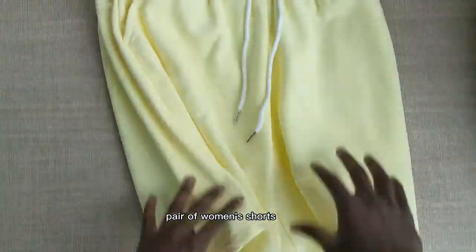Greetings everyone. So today I'm going to show you this very comfortable pair of women's shorts.